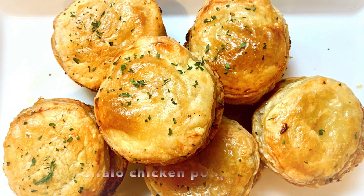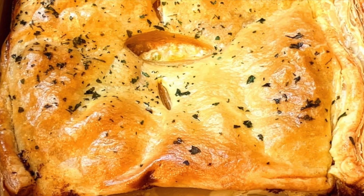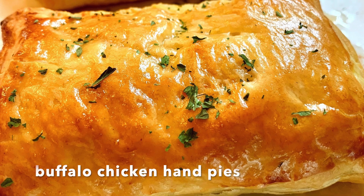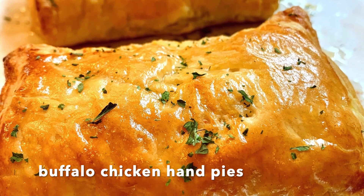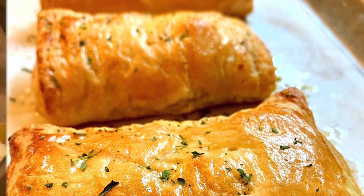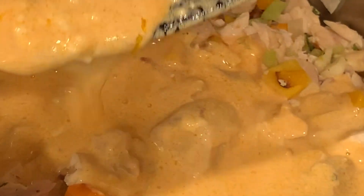Hello and welcome to Bake and Cook with Passion. My name is Melody and I will walk you through this recipe for buffalo chicken pot pie. The recipe ingredients are listed in the description box and also on bakeandcookwithpassion.com. Please leave your questions in the comment section and I will answer them. Now let's get started with this wonderful recipe.